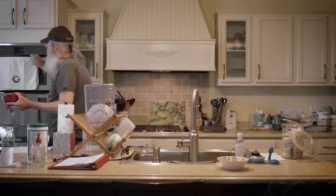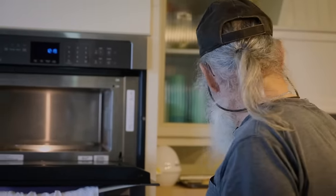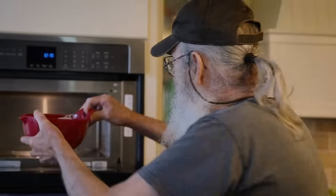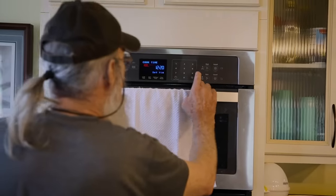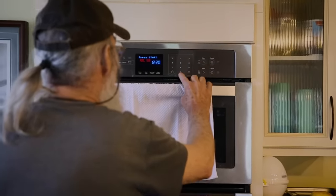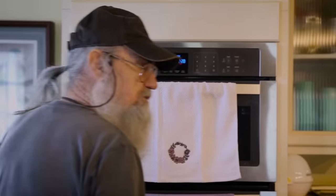This is the age of technology, so there are two ways you can do this. You can put this in a pot and put it on the stove and boil it, or you can just put it in the microwave — six minutes — and start. Now we play the waiting game, boys, for about six minutes.